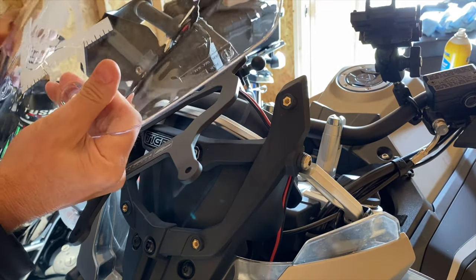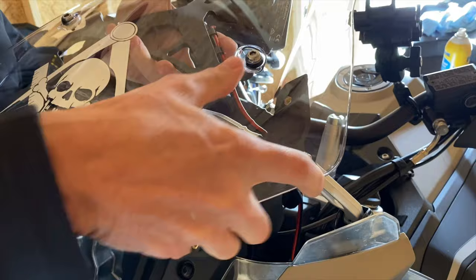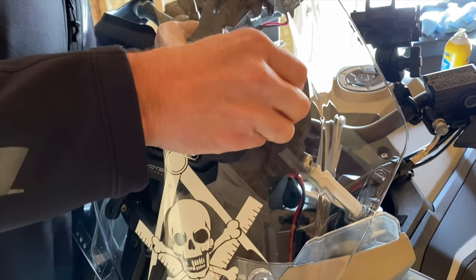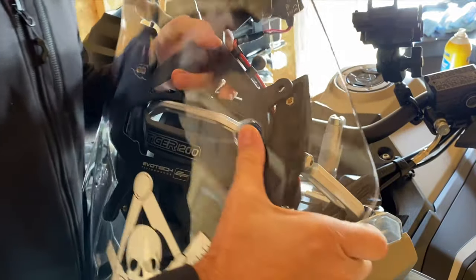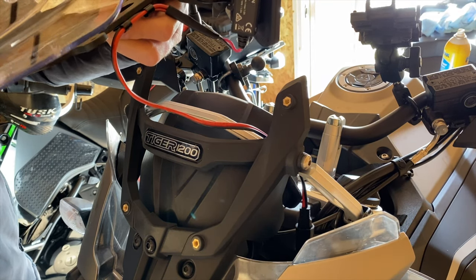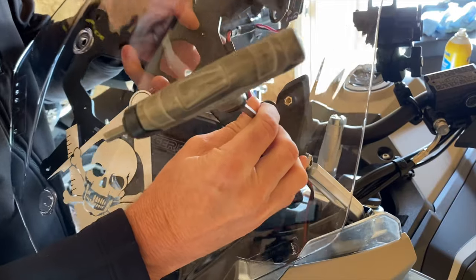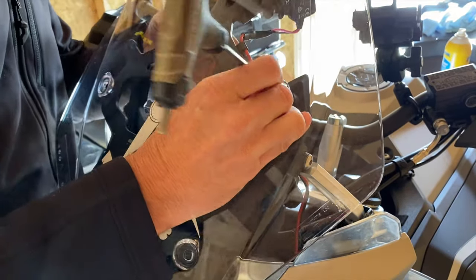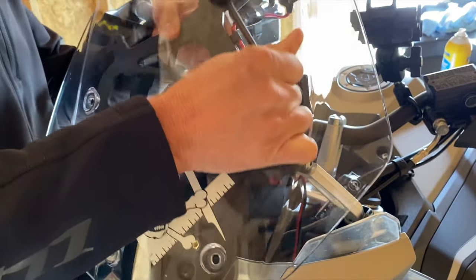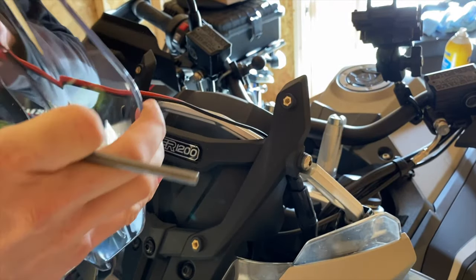I need six hands but only have two. Maybe I can get this on the screen... dropping stuff left and right. This is not working as well as I thought. Let me get the tool out — that might be the trick. If I can get a screw started in here, that would be a handy trick. It said you could use the original hardware but I don't see how that's going to work.